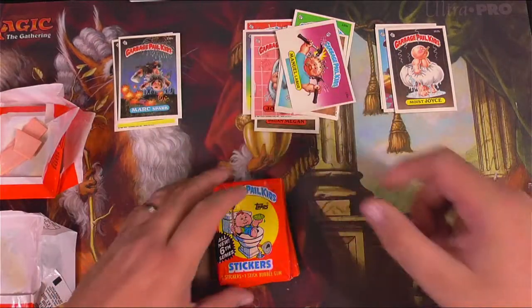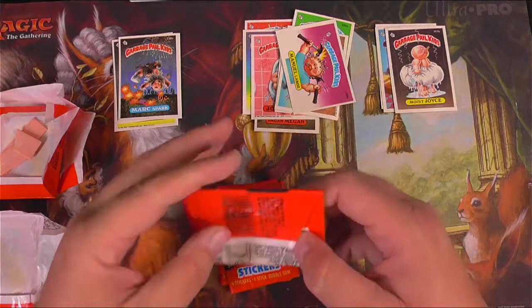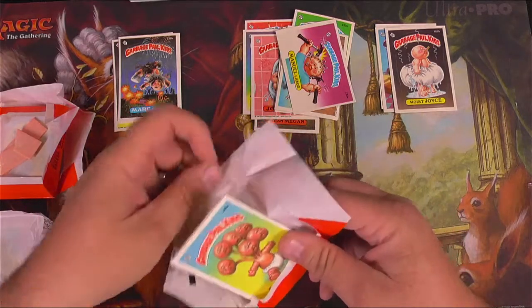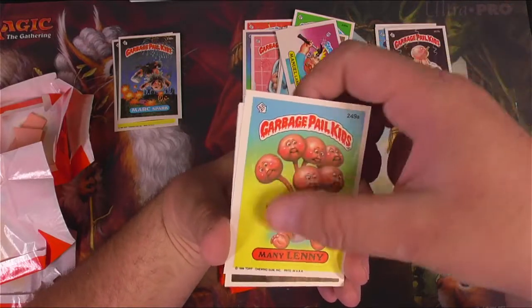Welcome to Garbage Pail Kids Humor, people. If you're still here at this point, you're probably someone who can appreciate that. I'm going to go out on a limb — several limbs — and say that you are into this if you're still here.